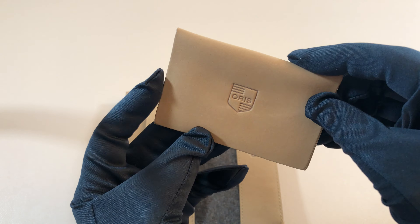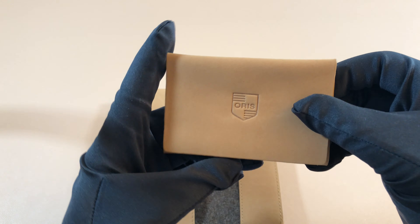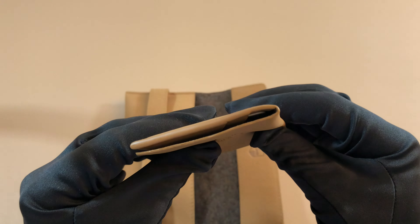It looks like the warranty card holder — this is just leather, no wool inside, but still very nice. It gives everything kind of a more premium feel. There's a warranty card in there and it looks like you could fit something else in there too. You could even use this as a wallet if you really wanted to.